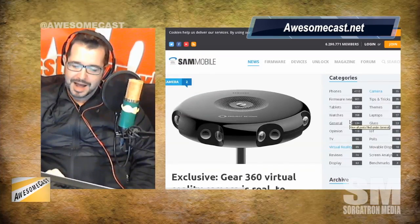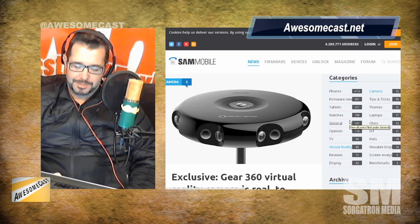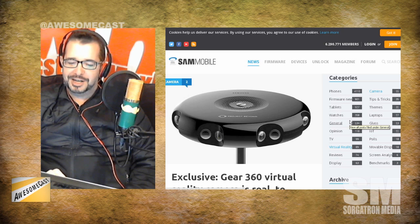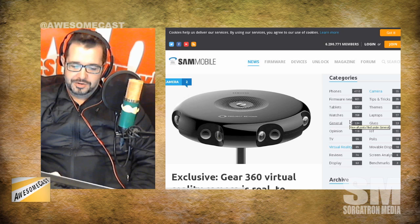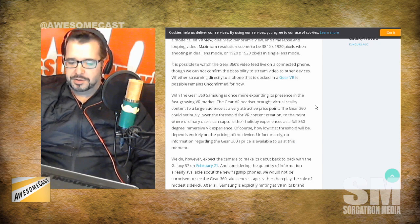Samsung has obviously leaked this, but I can't imagine, based on the attention it's getting, it not being formally announced in the next couple of weeks. This is a virtual reality camera and it's going to accompany the release of the Galaxy S7. I don't think you're going to get one free with every S7, but it's a device that probably goes along with the Galaxy Gear VR — more of your home version.